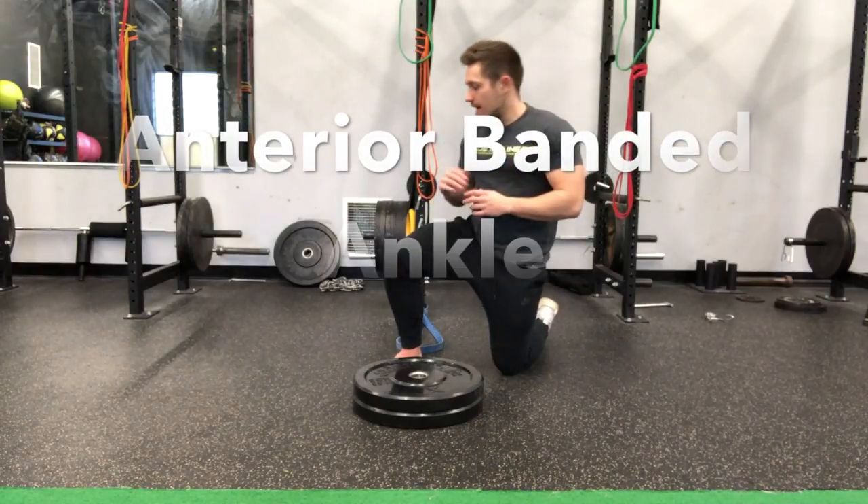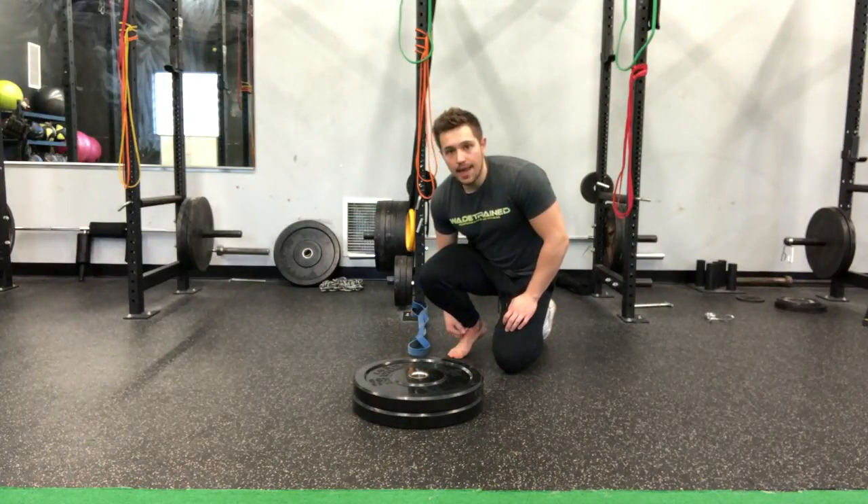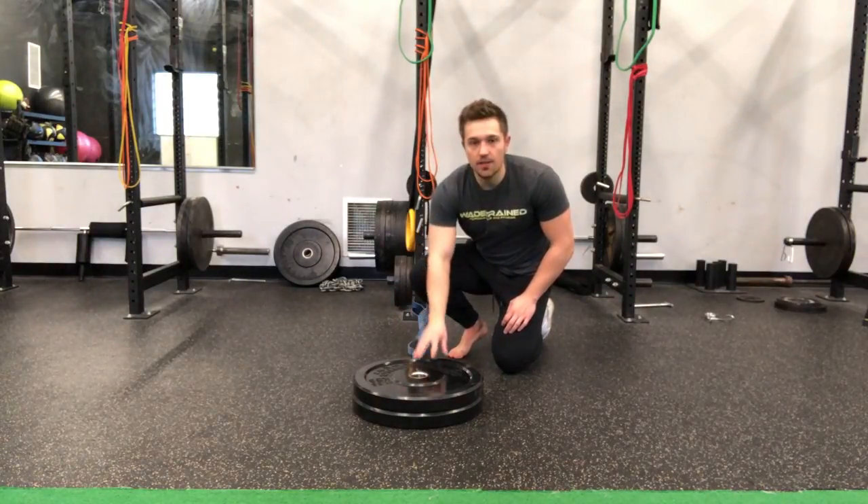For our anterior banded ankle mobilizations, we need to have a band anchored to a low point. We want our foot higher than this band. That's why we have the two plates here — we're going to elevate our foot on it.